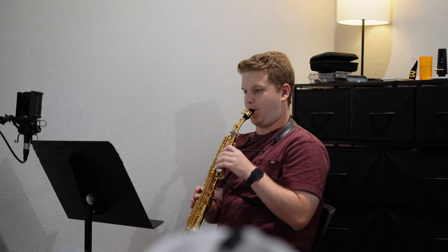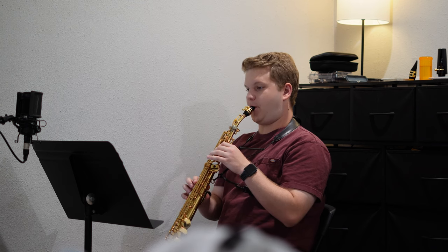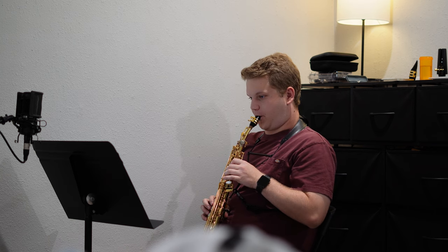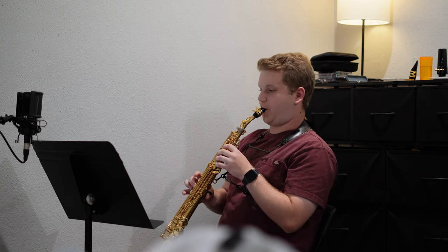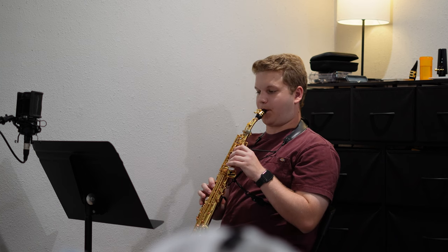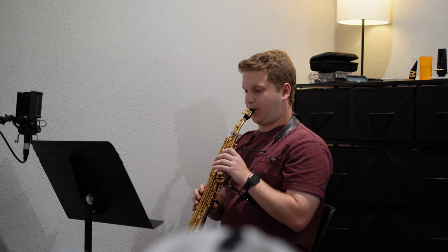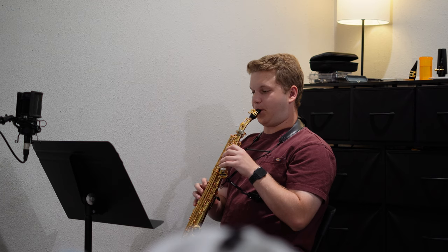I decided today I'd do some soprano work, starting off on another sonority from the 28-day warm-up book. I feel really good about my soprano sound and my new setup — I got a new Ishimori and also a Légère size number four, which I'm loving. It has enough resistance for me to push it just a little bit and not sound super buzzy. I then went on to do my usual Tonal Energy metronome speed-up articulation single-tonguing exercise — I'm probably going to make a short-form video about this exercise.